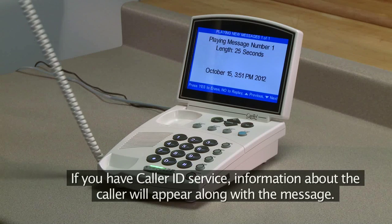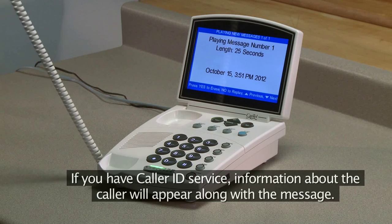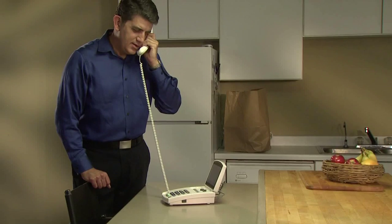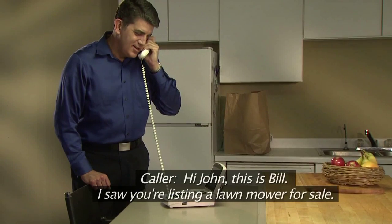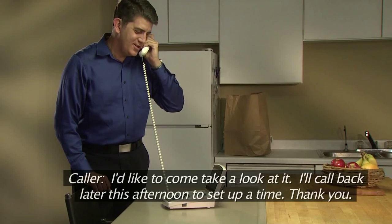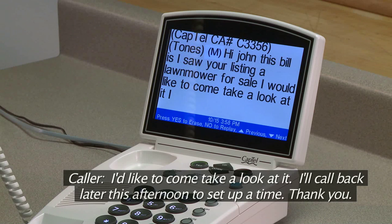If you have caller ID service, information about the caller will appear along with the message. Hi John, this is Bill. I saw you're listing a lawn mower for sale. I'd like to come take a look at it. I'll call back later this afternoon to set up a time. Thank you.